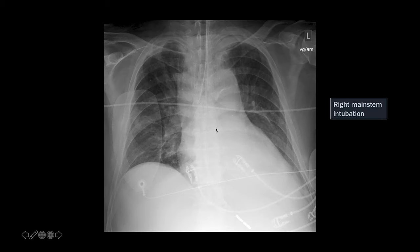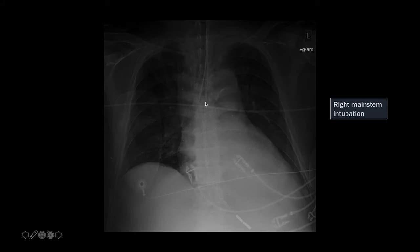This is a patient who was intubated in the ED, and you can see that the ET tube is too far down — it's in the right main stem bronchus. If you have trouble finding the carina, it's important to decrease the brightness and increase the contrast of the image to help see those structures. When we do that, we can see the carina is right here, and the tube is really right into the right main stem bronchus.